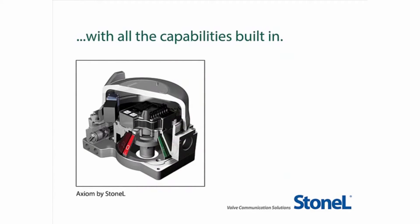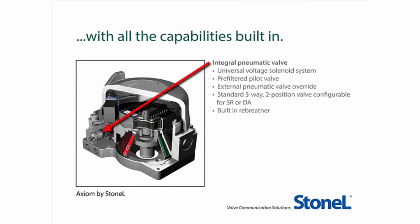With an impressive array of capabilities built in, the Axiom offers exceptional reliability and advanced performance, including an integral pneumatic valve with a universal voltage burnout-proof solenoid, an external pneumatic valve override, a standard 5-way 2-position valve configurable for spring return or double-acting, and a built-in rebreather function.